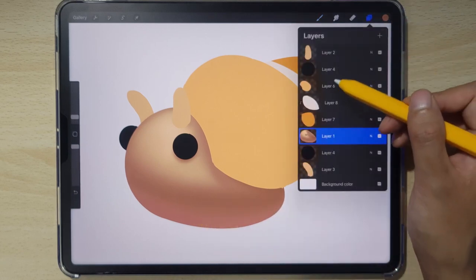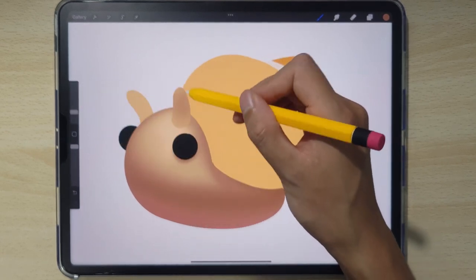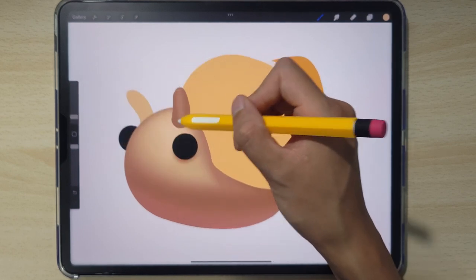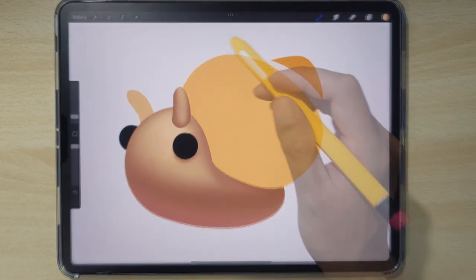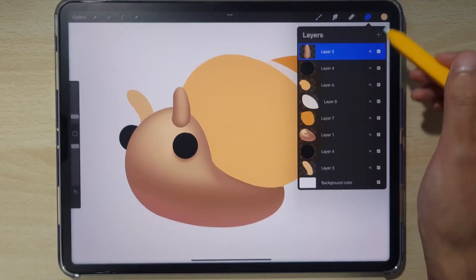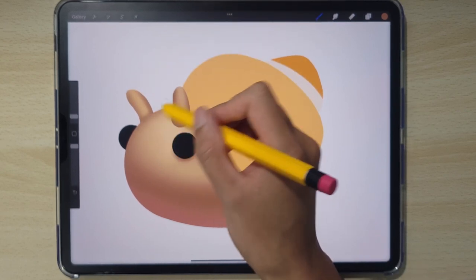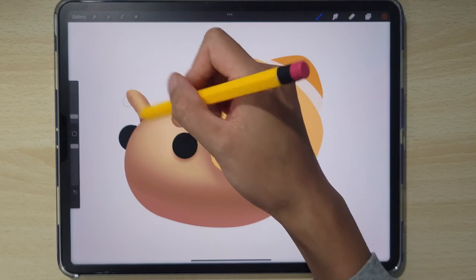Now we're gonna do the same thing for each antenna. Let's go on this one first, selecting the darker color and filling it in because it's in shadow — it's facing towards us so most of it is in shadow. Now we can pull in some more light to it by using the lighter color. Once you're done with one antenna, we're gonna move over to the other one on the back. Selecting the shadow color, we want to shade in the sides and the contact point slightly. Let's make it a bit darker so we have way more depth.